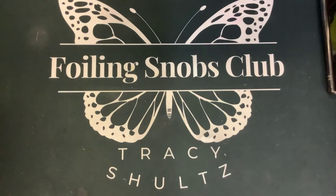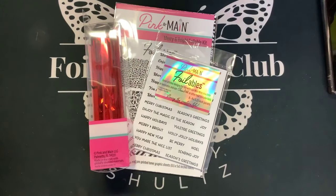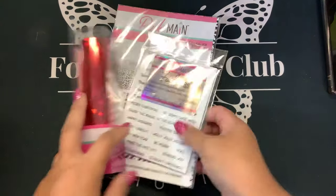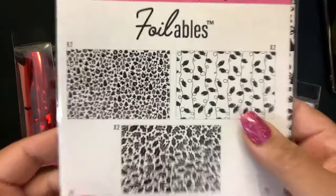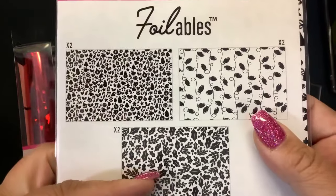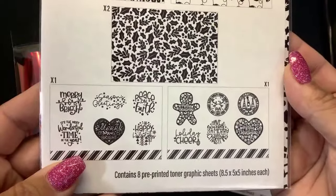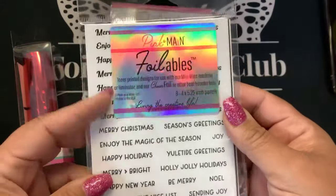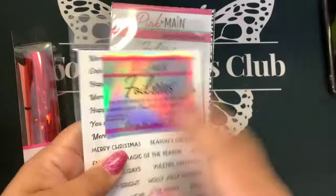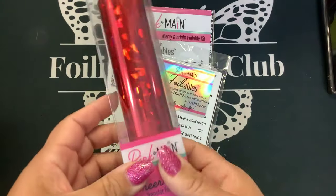For those of you that are in the Foil Kit of the Month for September at Pink and Main, this is the September kit. You're going to get this Merry and Bright Foilables kit — really cool with the holly, the little Christmas lights. Here are your sentiments and more of those sentiment backgrounds in white and in black. The foil is called Red Shattered Cheer Foil.